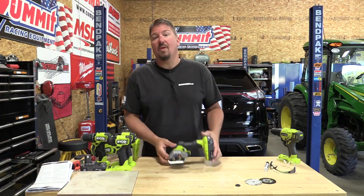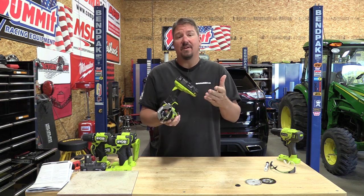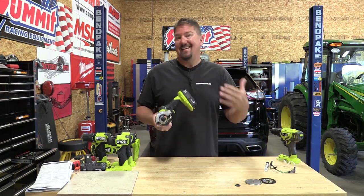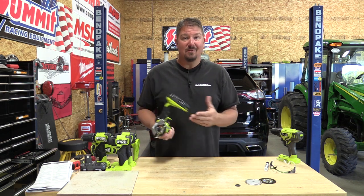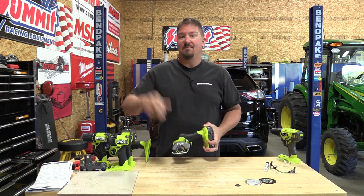Hey guys, we have the new RYOBI ONE PLUS HP 18 volt 3 inch multi-material tool. This is going to be interesting because it reminds me a ton of the Ridgid tool. We're going to go through this, show you some similarities, get into it by cutting, and generally see what happens when we use this tool. If you haven't seen some of our other reviews on these tools, you should check them out, but for right now stay tuned.